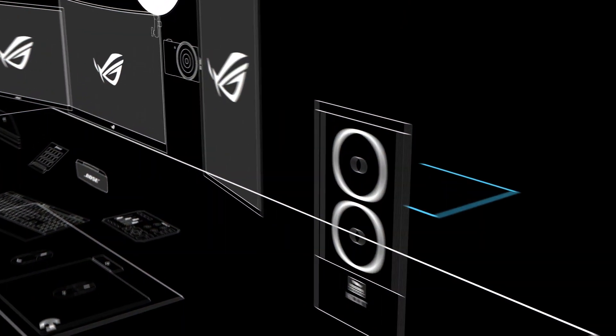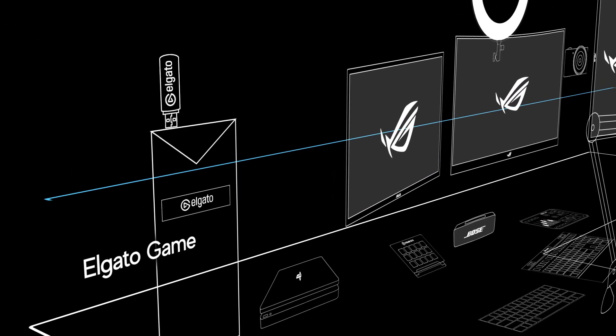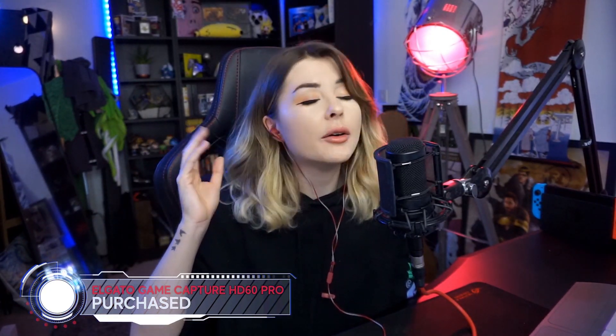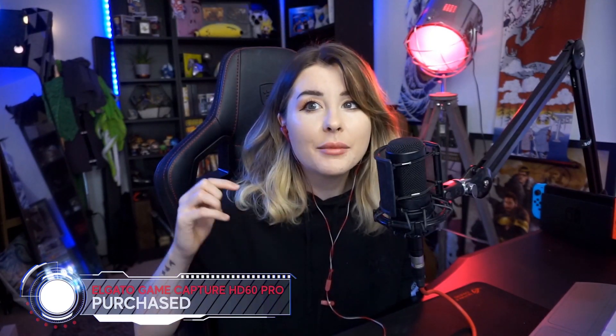The new gaming PC is connected via HDMI to the internal capture card on my streaming PC — I'm using the Elgato Game Capture HD60 Pro. I might upgrade to a 4K version in the future but for now it's working perfectly fine. The gaming PC display is mirrored onto the capture card, and I adjusted some settings in OBS to stop delay between what I'm seeing in-game and what appears on OBS — it's now almost completely synced with just a few milliseconds off.